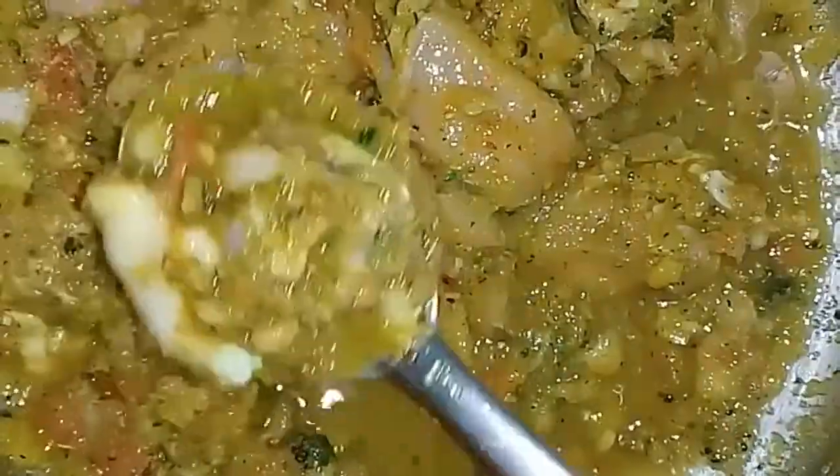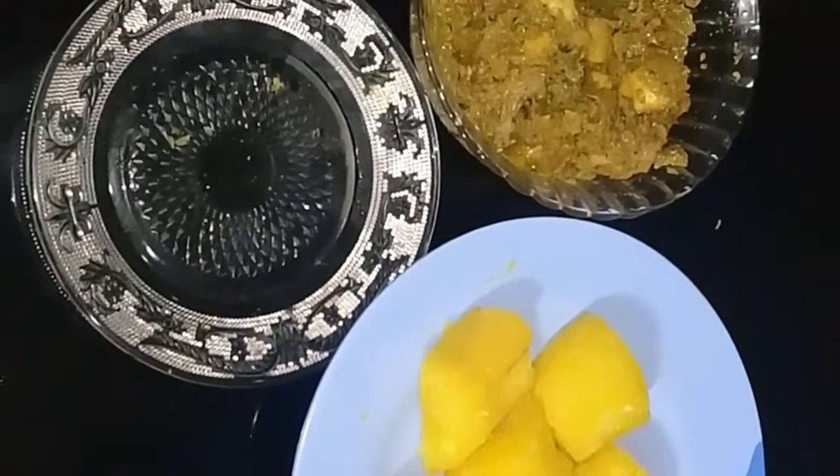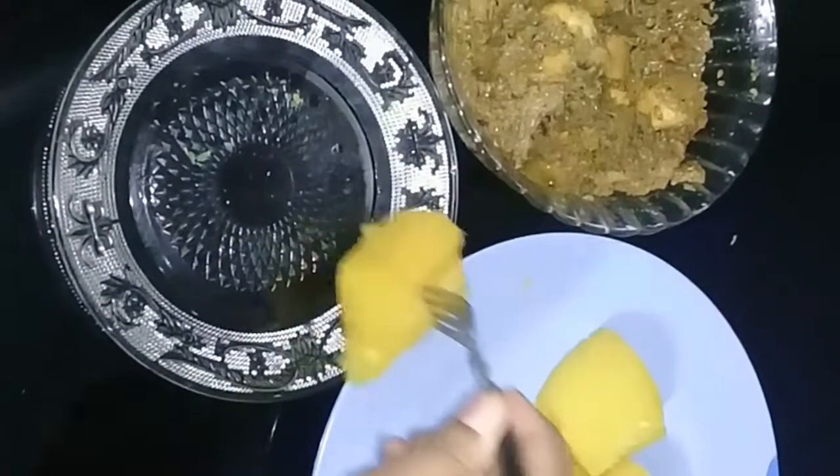We will mix the chicken in the bottom. We will put the rest in the bottom. Then we will mix it all up.